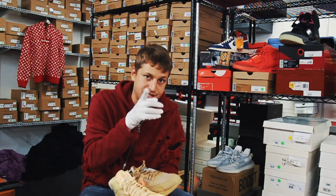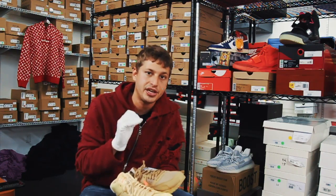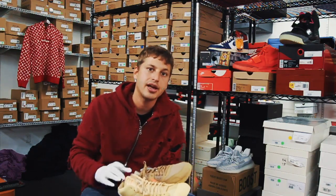Stay tuned to Sneak Peek Luxury for all the hottest sneaker reviews — you're going to get detailed videos on every single sneaker months, weeks, and days before they drop. Subscribe to our YouTube channel, follow us at Sneak Peek Luxury, and thank you for supporting. Have a wonderful day.